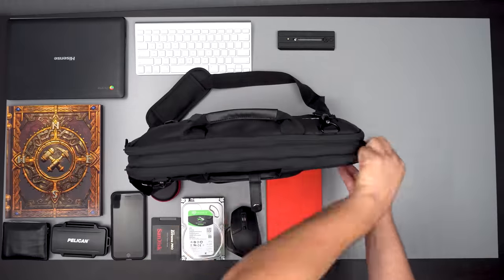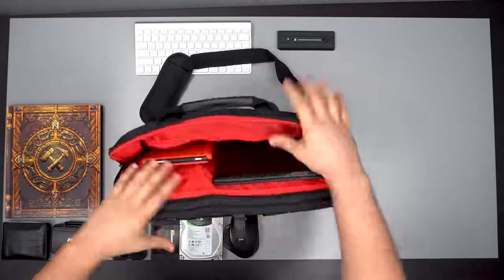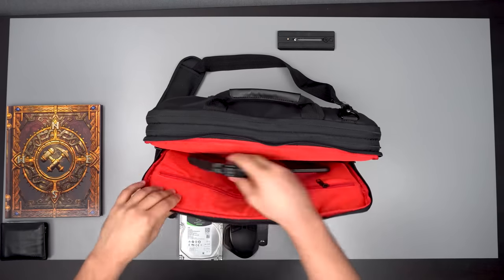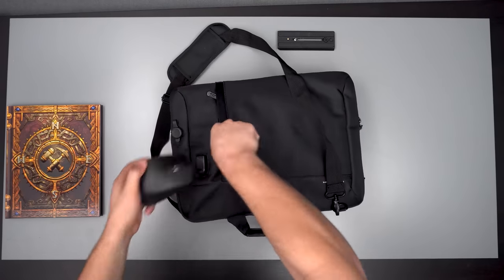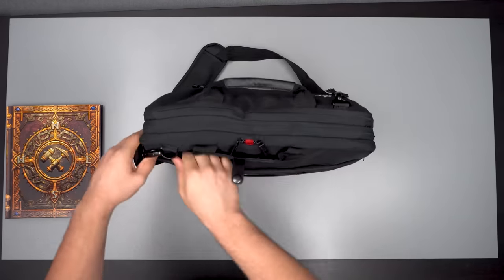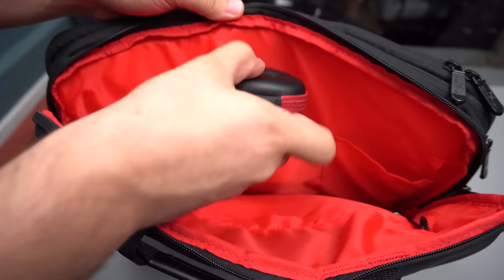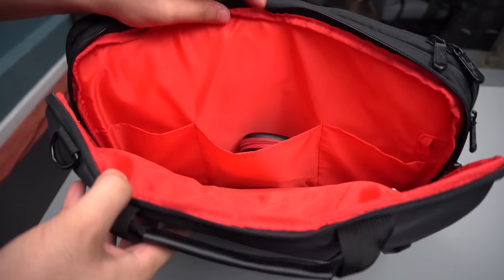In total, there's 8.5 liters of space in this thing. To put that number into perspective, I fit a 15-inch gaming laptop in here, which is the max size supported. We also got a smaller Chromebook, a tablet, mouse, my wallet, and a lot of extras in here with still room to spare. The smaller pockets definitely help with organizing things like batteries and SIM ejection tools. It's definitely made with plenty of storage and compartments for organization.